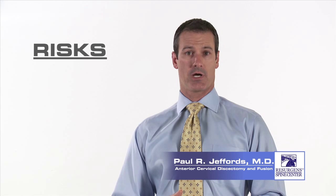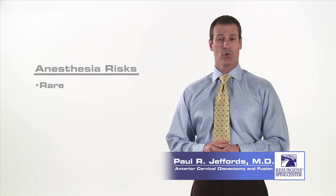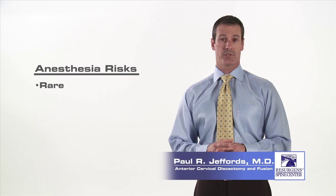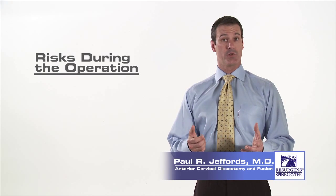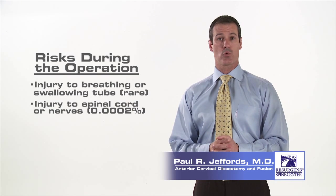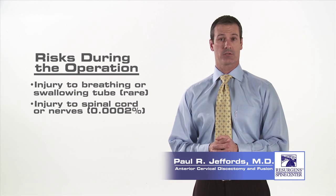As with any surgical procedure, there are inherent risks. There are three different categories of risks that arise from the surgical procedure. Number one is risks of anesthesia. Number two is risks of things that can happen during the operation. And number three are risks of things that can happen after the operation. Risks of anesthesia are rare but include the possibility of allergic reaction to medications, possibility of seizures, heart attack, stroke, or death. Fortunately, the incidence of these risks is extremely low. Risks during the operation include risk of injury to the breathing and swallowing tube, risk of injury to the spinal cord or nerve roots, or other structures in the neck. The most feared complication by patients is risk of injury to the spinal cord or nerve, and the risk of that happening is extremely low — one in 5,000 is the reported incidence in studies that have been done.